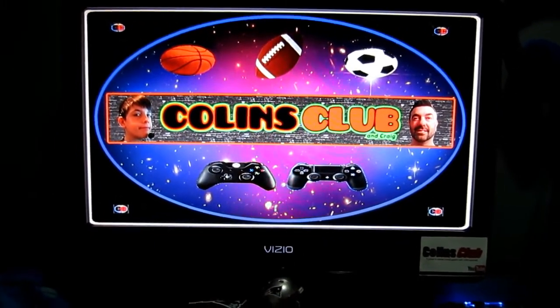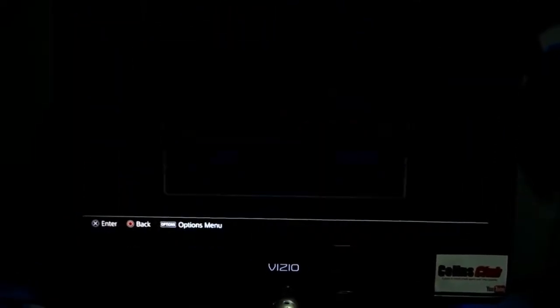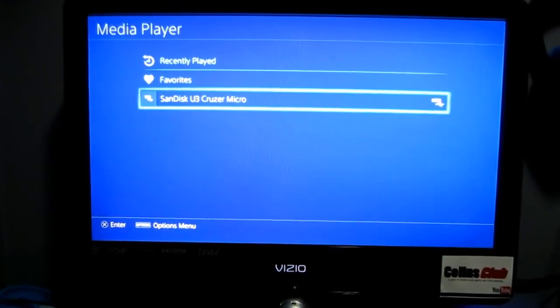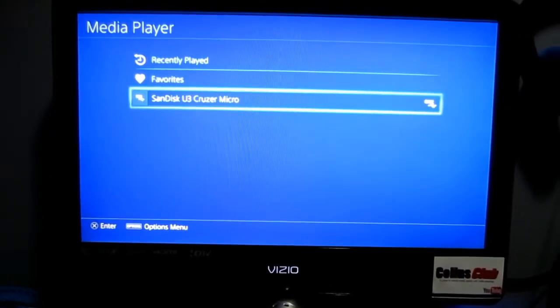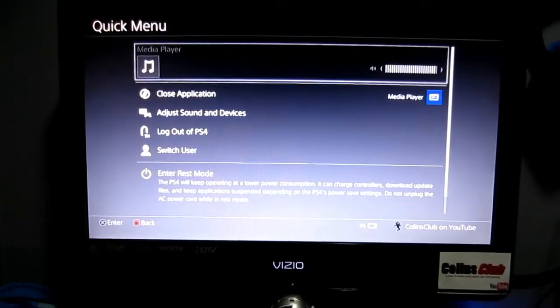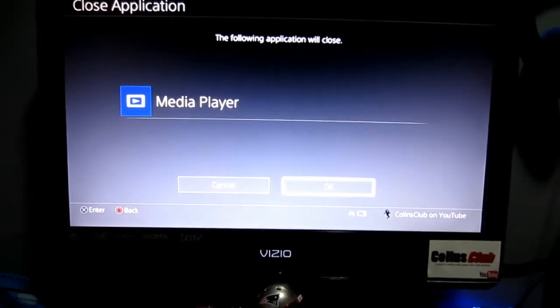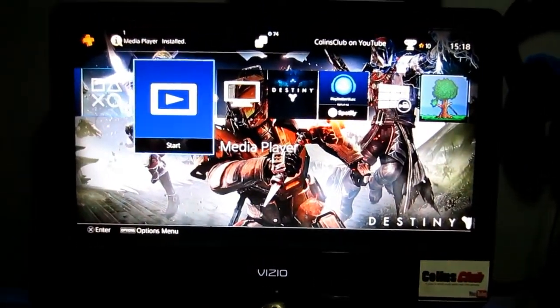Alright, so you can do that. Don't panic, this is a really good thing. You're gonna circle back out and go to the main menu of your little thumb drive. Remember, it's an app so you got to exit out — hold the PS button in, go down to Close App, just like a game. And there you are, back at the main menu. You got that? Alright.